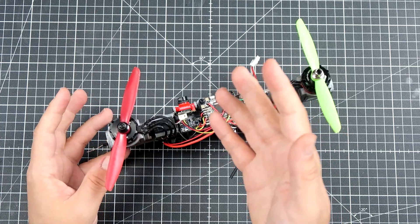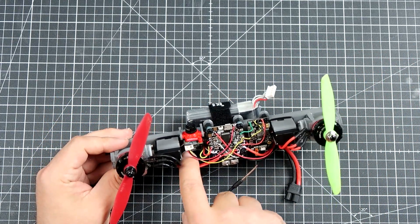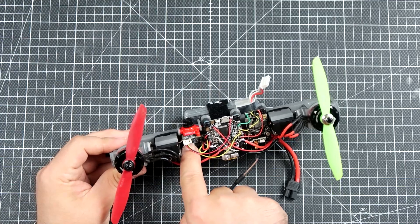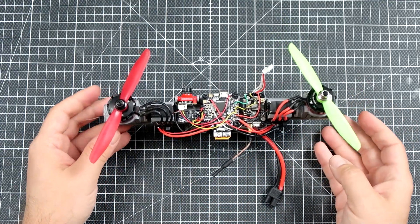I have a Matek F405, because I just had it lying around. There's an FPV camera, the cheapest 8-channel D8 receiver clone from China, and a VTX. That's more or less all.